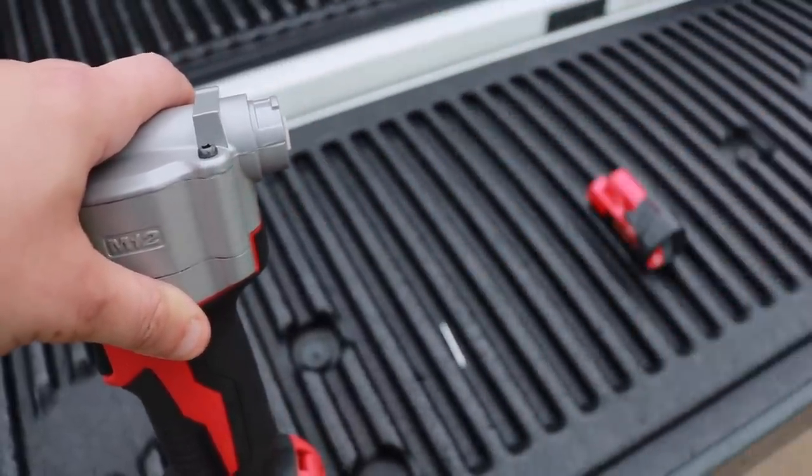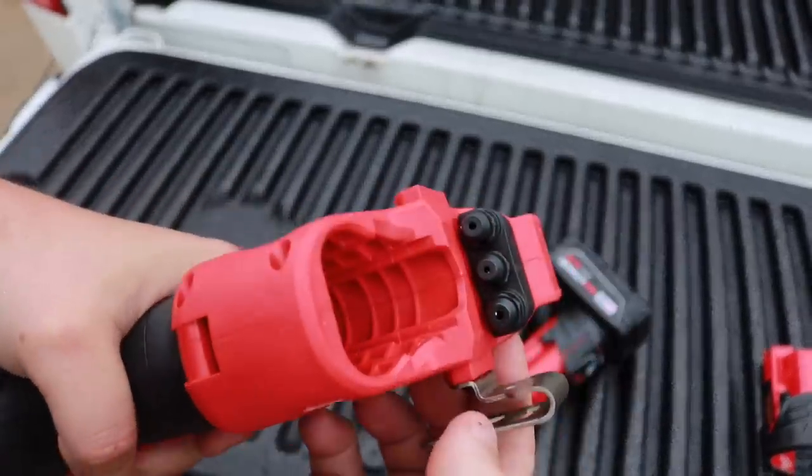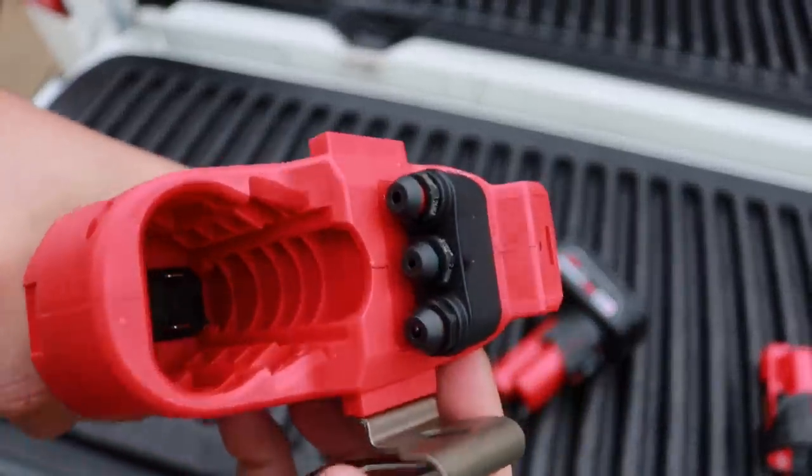As for the different rivet sizes you can use, it's 3/32, 1/8, 5/32, and 3/16 of an inch.